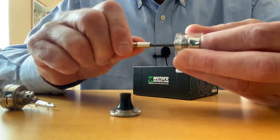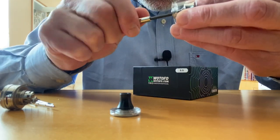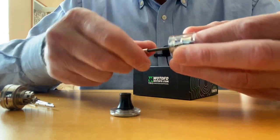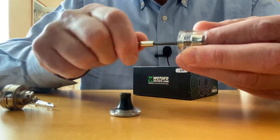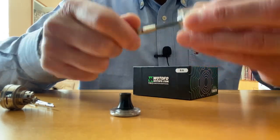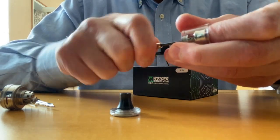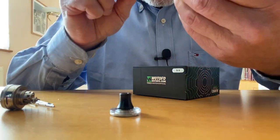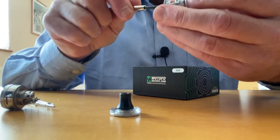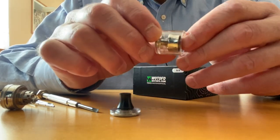If you want to clean the tank, you need to go through this disassembly procedure every single time in order to secure the chimney to the top section. Now it's secure — that's what it looks like.